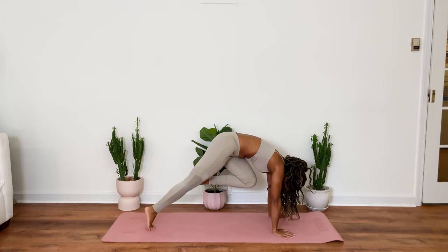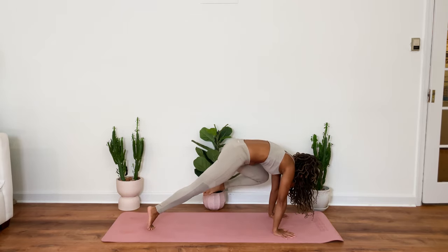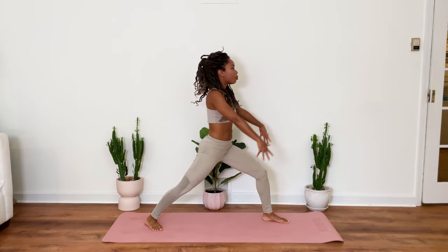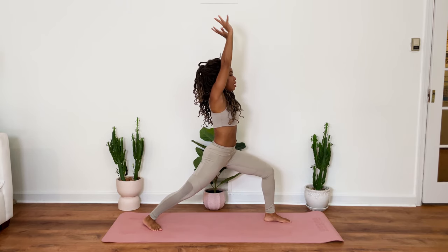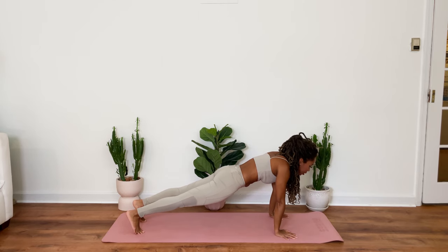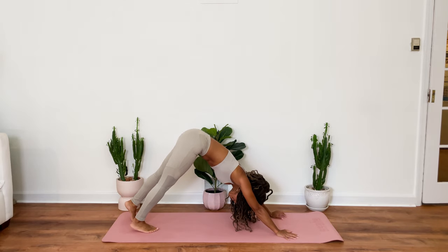Left knee comes to nose. Inhale. Reach back up. To right elbow. Inhale. To left elbow. And inhale it back up. Knee to nose. Plant that foot in between your hands. Pivot the back heel down. And rise up into your warrior one. Bending into that front knee. Release. Folding forward. Lower down halfway. Inhale. Lift up. Lower down halfway. Inhale. Upward facing dog. Exhale. Hips rise for downward facing dog.